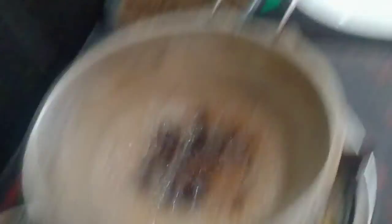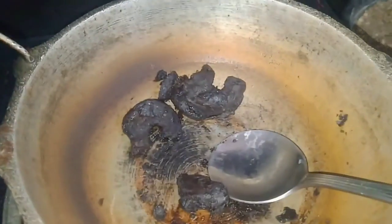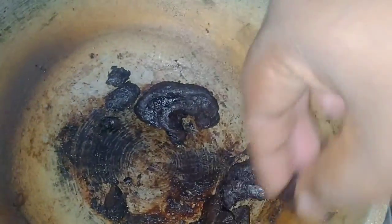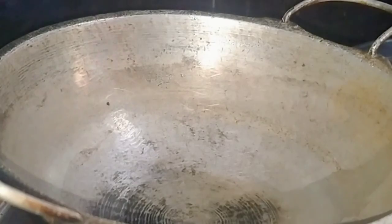Then we wait for the plate. Put the plate on your shoulder. Put this plate on the plate and cut down a bit.